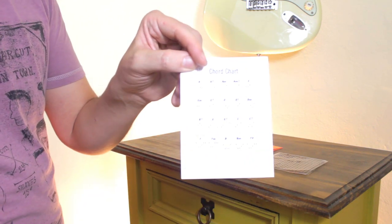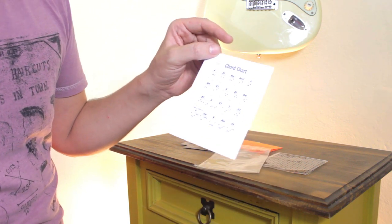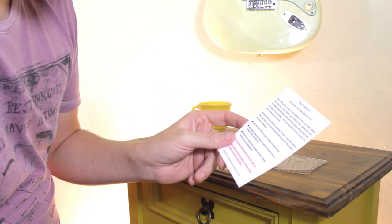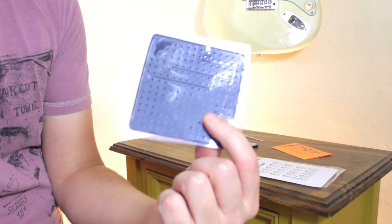Here's a chord chart for beginners — you should know your chords, I'll probably make a video about that. And on the back we have some instructions on how to use it. And this is our pad.